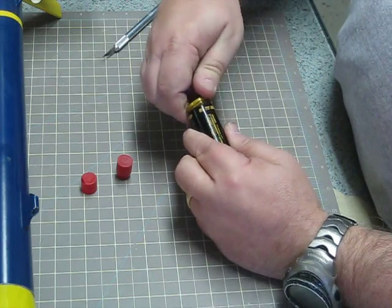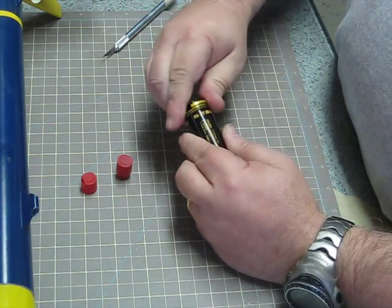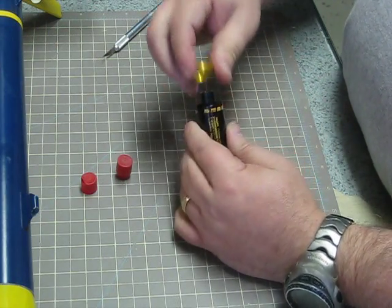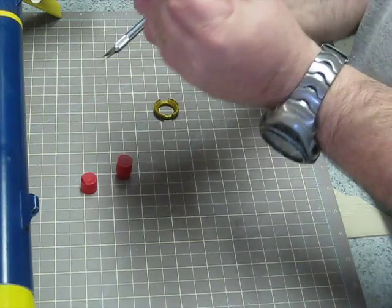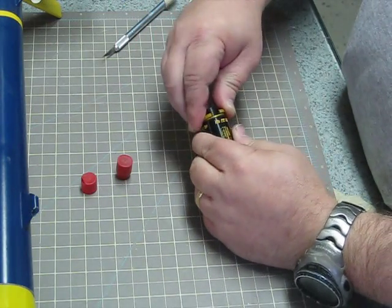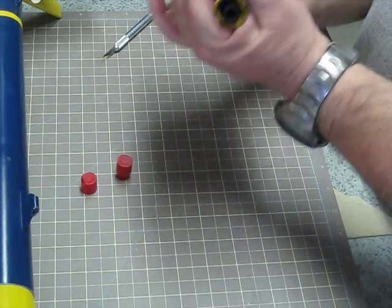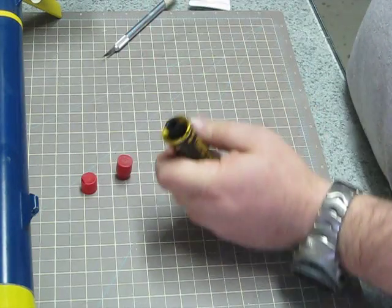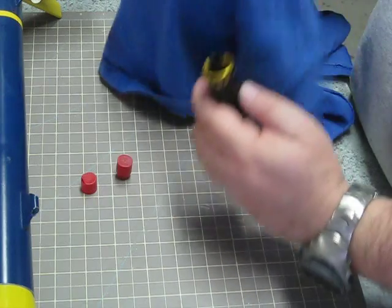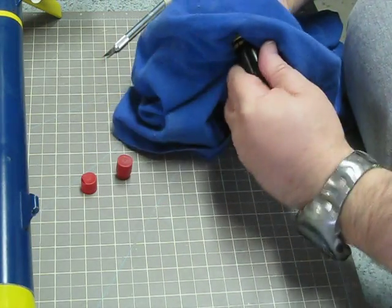This is the part — as I said — it can get a little hard to get the aft closure on. So what I like to do is back off the forward closure just a little bit so I can get at least a thread or two started on here, just like that. Then tighten this back down. Aerotech, by the way, sells a wrench to do this, but I'm just going to take my rag and close that down.